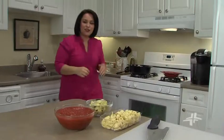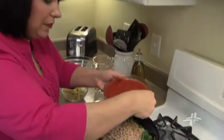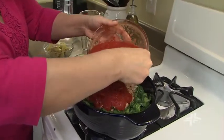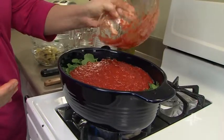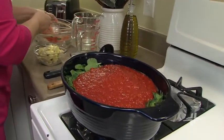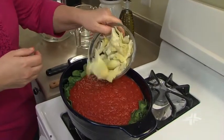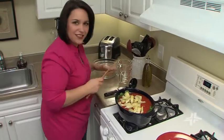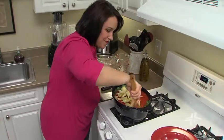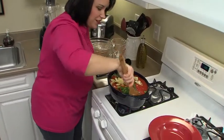Now let's grab the tomatoes and the artichokes. Very carefully add the tomatoes, and then the can of artichokes. Now let's give this a good stir. Very colorful.